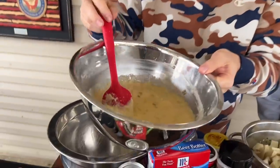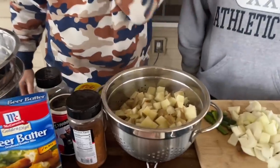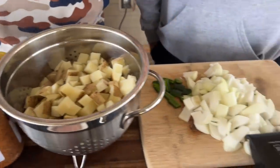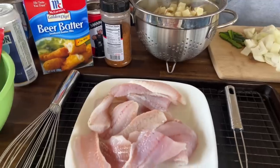I've got jalapeno cheddar sweet style cornbread — we'll make hoe cakes out of it. I've got some parboiled potatoes, some onions and jalapenos with potatoes on the griddle. Dad brought over some collard greens. And you guys saw that short I made — pinto beans with ham hocks, bay leaf, you name it. This is what it's all about.